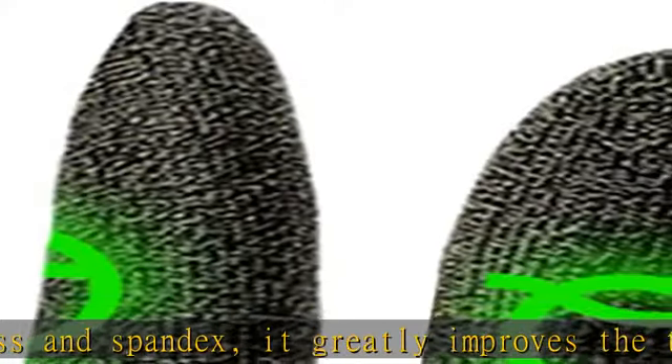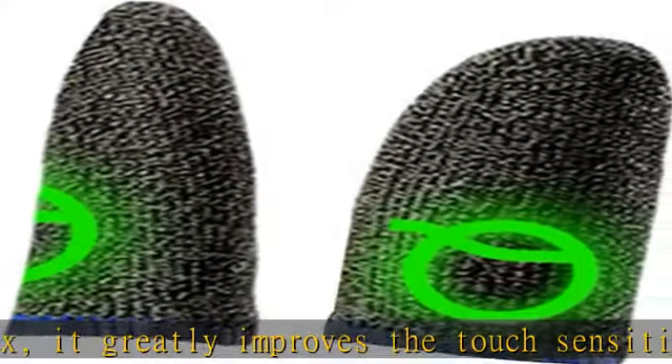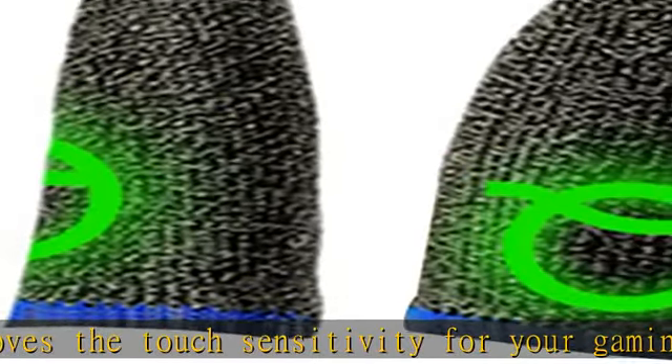High sensitivity: these mobile gaming finger sleeves are exquisitely crafted for higher sensitivity. It drastically reduces friction and improves the sensitivity when your fingers slide through the touch screens, bringing an impressive experience for your mobile gaming.